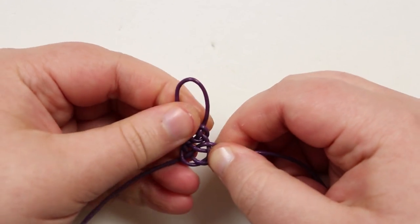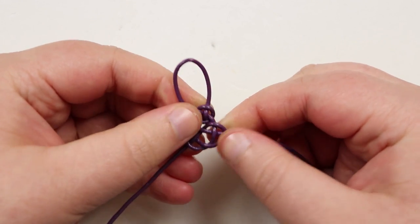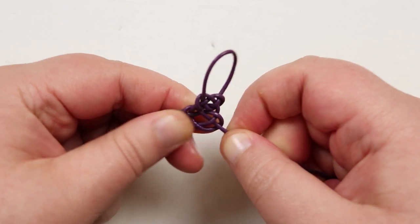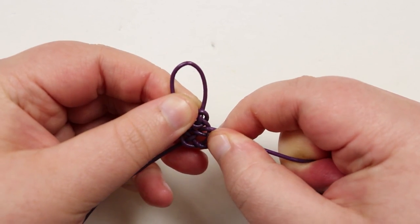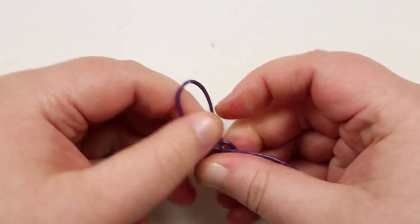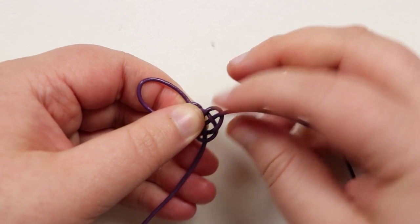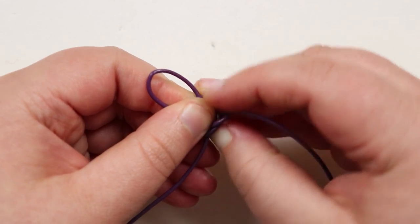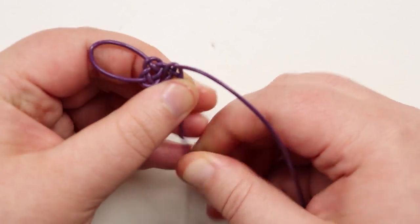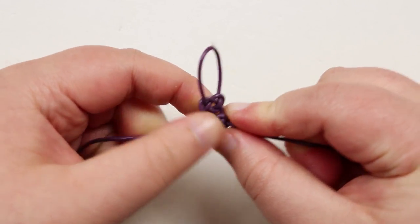Pull this tight — you can see it starting to form the loop in the mirrored image, giving you the same basic knot as before. Now tighten it. This is also where you decide whether you want the knots to be just below each other — very close like I'm doing — or with space in between. If you want space, just make sure you have that gap as you're tightening, and you can measure for even spacing or just do it by eye. If you don't want a gap, push it all the way up on both sides and keep tightening.